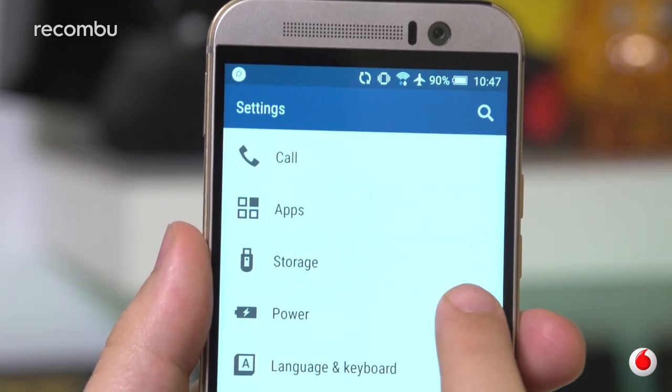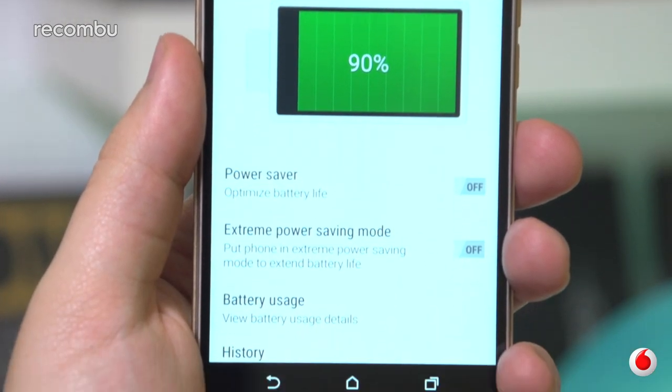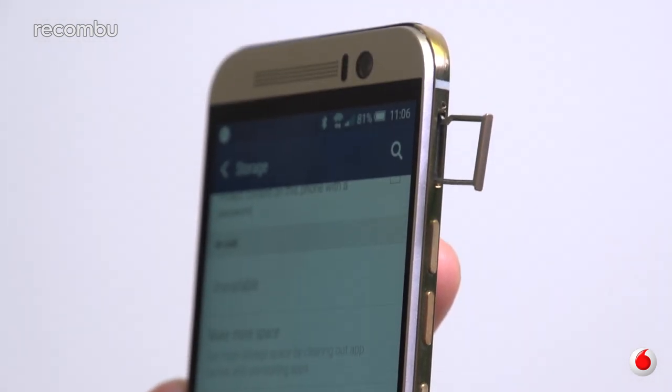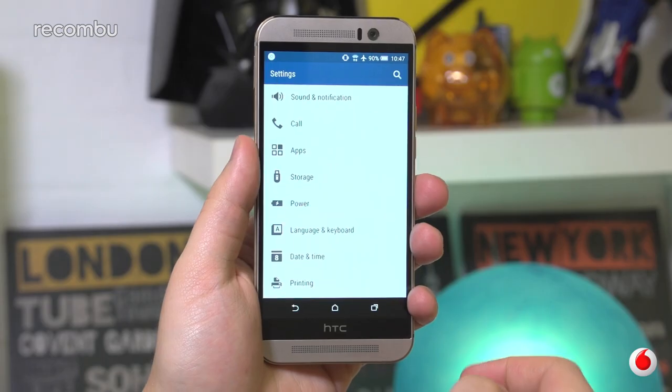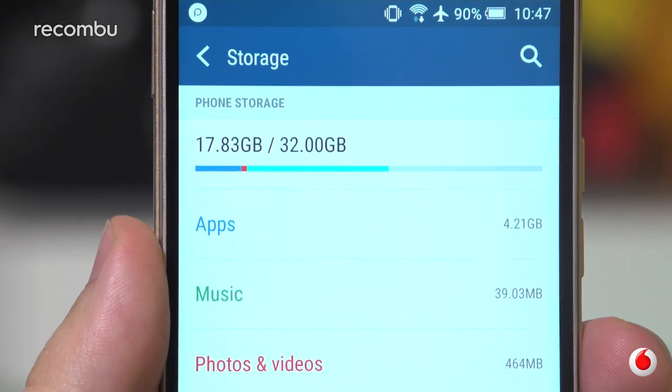Elsewhere, the phone's sizeable 2840mAh cell will dry out after a day and a half of use, placing it just behind its key Android competition. However, storage is a big plus, with microSD support up to 128GB, 32GB on board, and the option of 100GB of Google Drive storage in the cloud too.